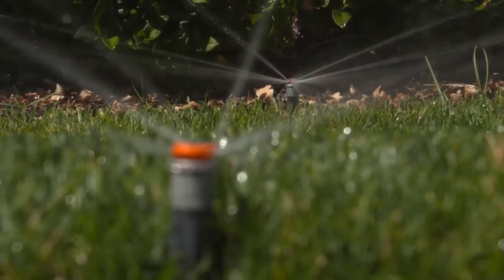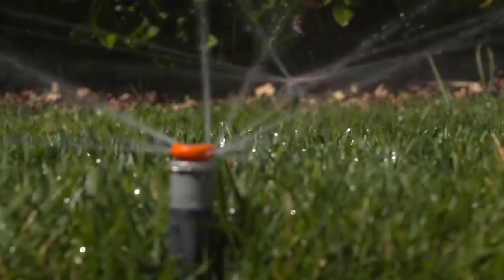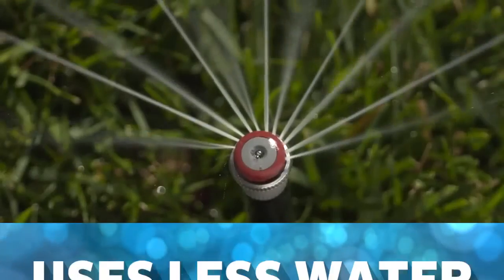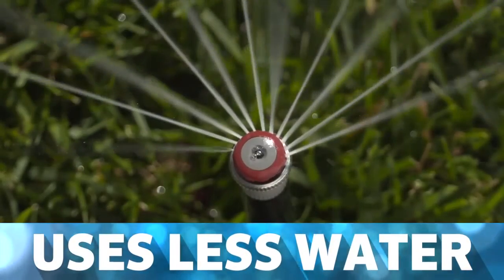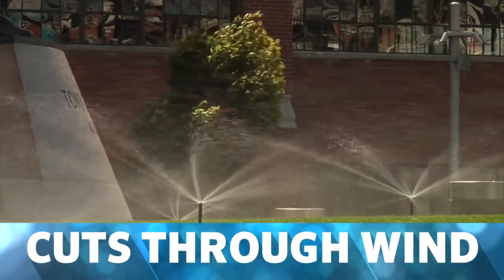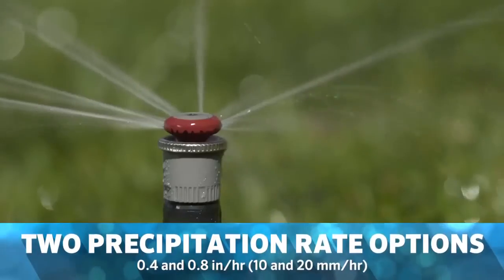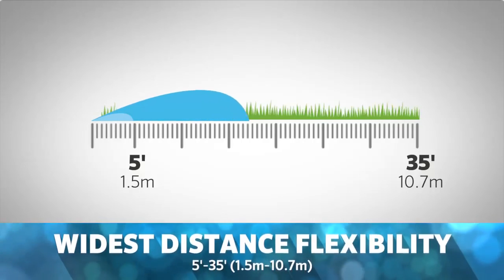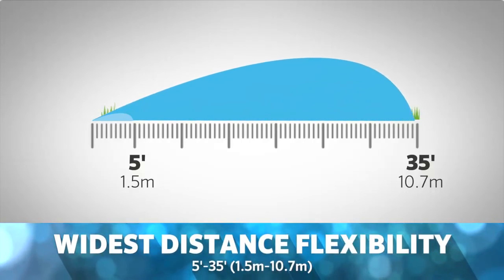The MP Rotator is the most efficient nozzle line available for irrigating residential and commercial landscape areas. It uses less water to cover the same areas as other nozzles and cuts through wind to accurately deliver water exactly where it's needed. With two convenient precipitation rate options and the widest distance flexibility in the industry, the MP Rotator is the ideal irrigation solution.